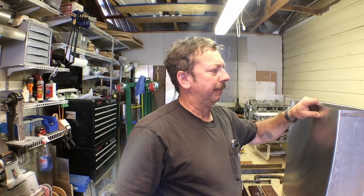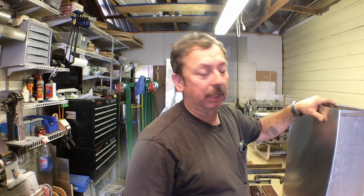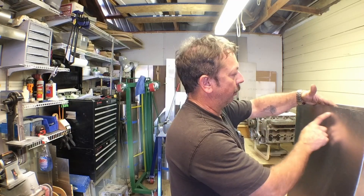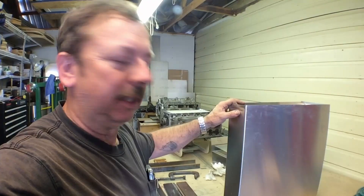My fuel tanks have already been formed. I still have work to do on the end ribs for them. I've got some blanks cut, but I think I have to build the form block for those yet. The 701 tanks call for a stiffener rim around the outer edges and I've already applied it here and here on this tank.